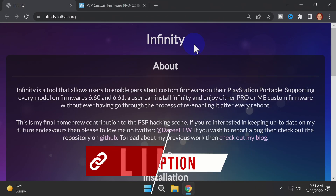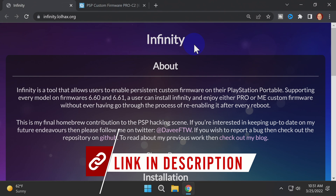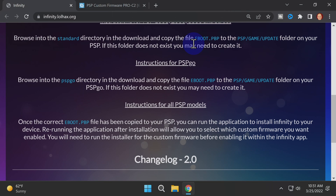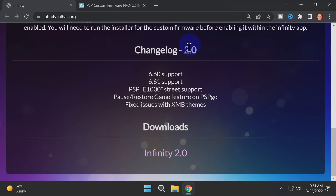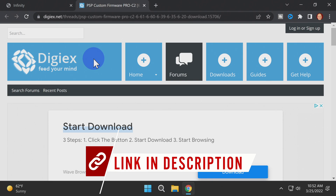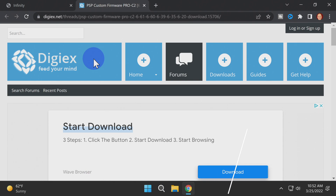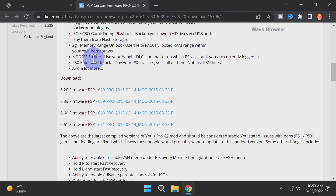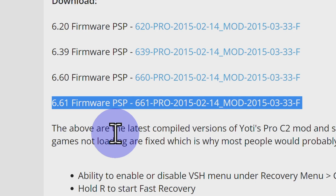You'll only need two downloads to fully mod your PlayStation Portable. The first one is Infinity 2.0 — I've got the link for it in the description. On the Infinity website, scroll all the way down to the bottom, find the download link, and click on it to grab the latest version. Infinity makes it possible to install custom firmware to your system, but it's the Pro C2 custom firmware itself that does the magic. It's linked in the description — scroll down on the page until you see the listing for the download link for version 6.61.